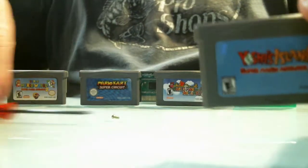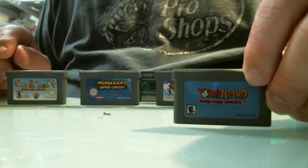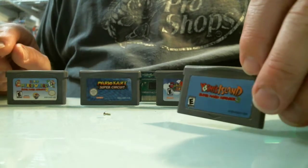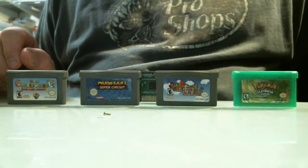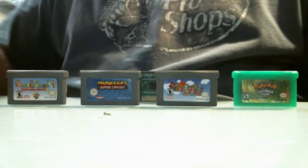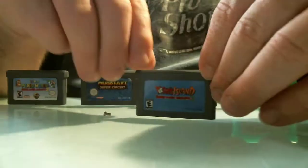Alright, welcome everybody. This is Brandon from the Old School Game Vault and we're going to do another video on how to spot counterfeit or bunk Game Boy Advance games. I've done a couple videos on how to spot fake Pokemon games. I do have a Pokemon Leaf version right there. I just kind of got these games in. I've never gotten so many Mario games in before that were counterfeit, so I kind of want to show them off to everybody to get everybody looking.